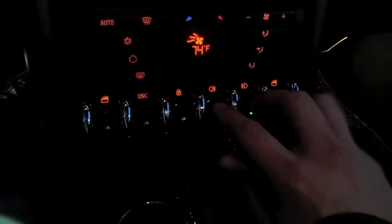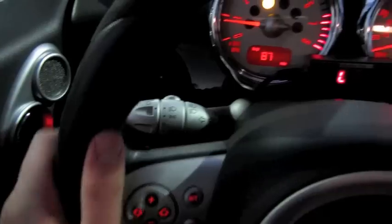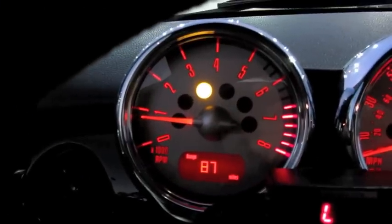Down below, your power window switches on either side, power locks, your fog light controls as well as your traction settings, cruise control, radio controls, as well as hands-free phone controls mounted on the steering wheel. You do also have automatic headlamps.